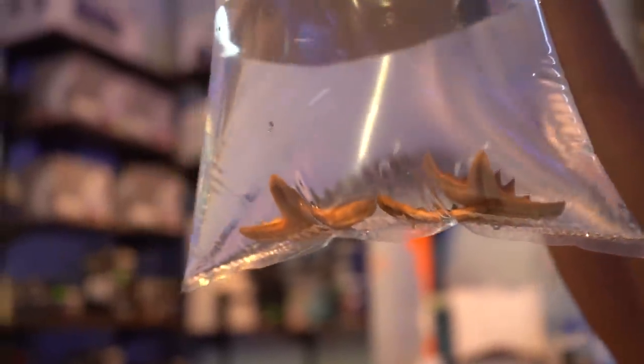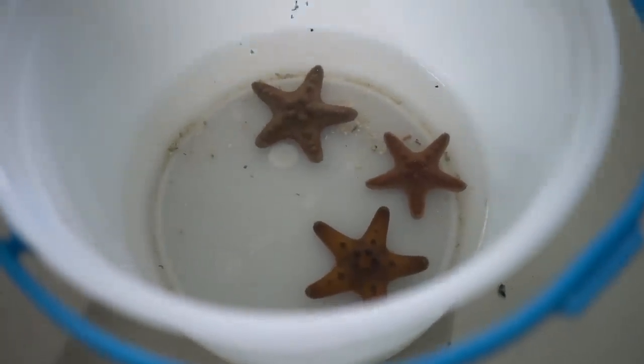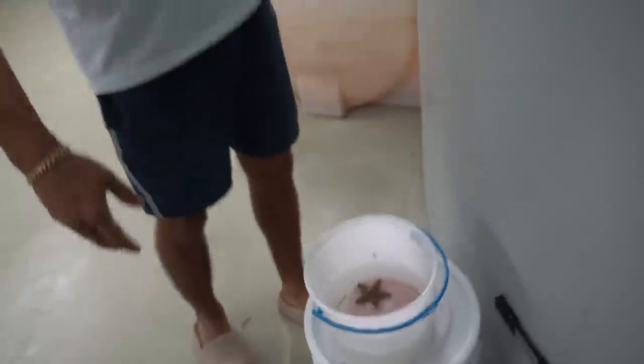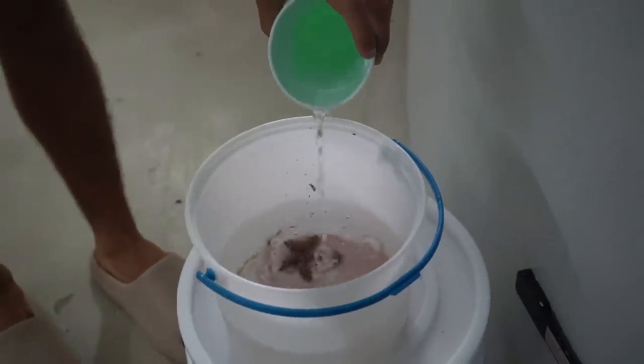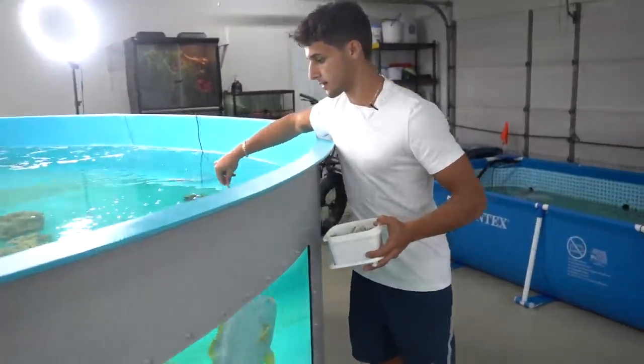Got our starfish, got our fish food — see you guys back at the pond. We're back at the saltwater pond and we're going to acclimate these starfish. Now I usually do a drip line, but I don't have one, so we're just going to do about two cups every 10 minutes. We'll do that for about 30 minutes and they'll be good to go. I got some food right here — while those guys are acclimating, we're going to get these guys all full.